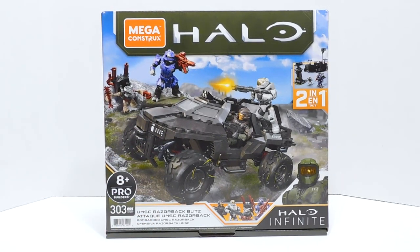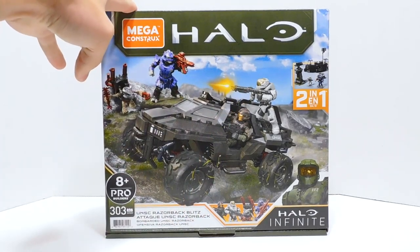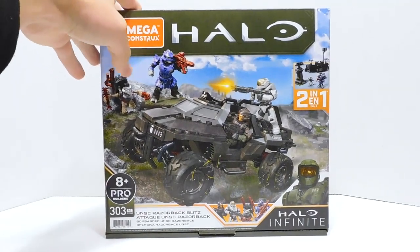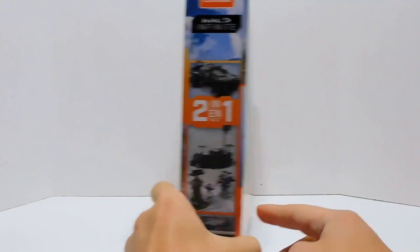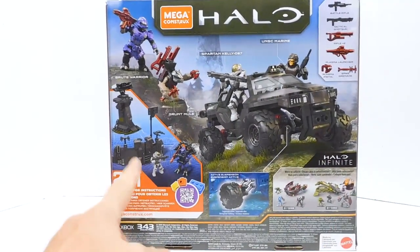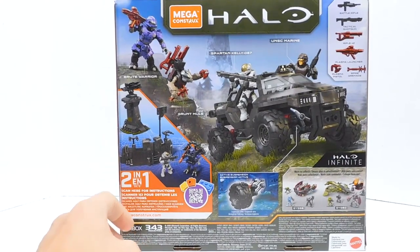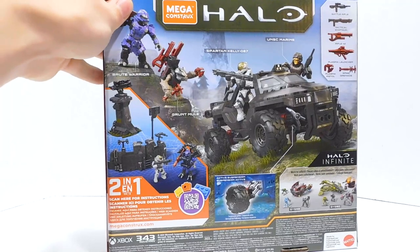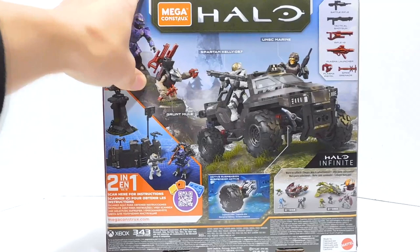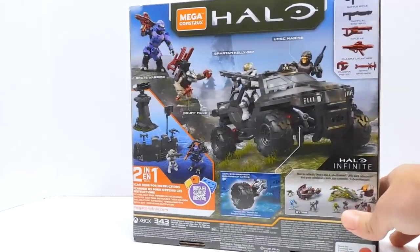It looks very similar to the Warthog Rally box — same size, but the new box design that hinges open. Overall it looks fairly similar to the Hog Rally. We've got our two enemies up here, the Razorback itself, Kelly, Manning, and the area that would have a turret if this was a Warthog, but currently she is the turret. The top shows the figures, the side shows the Razorback, and then the alternate build on the back looks very interesting — like a little defense wall and what might be a missile launcher or communications tower. The brute mech looks a little weird, but we'll have to see in person.